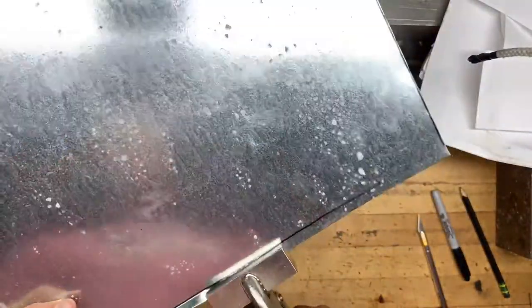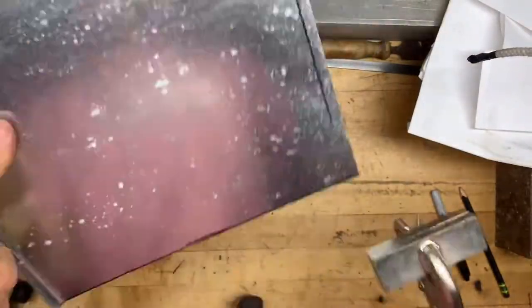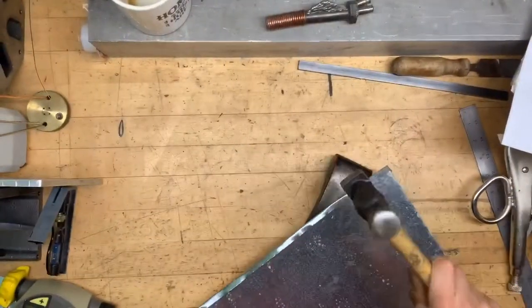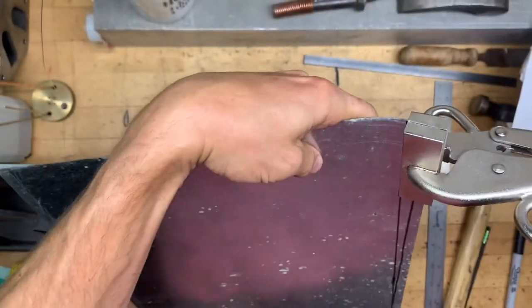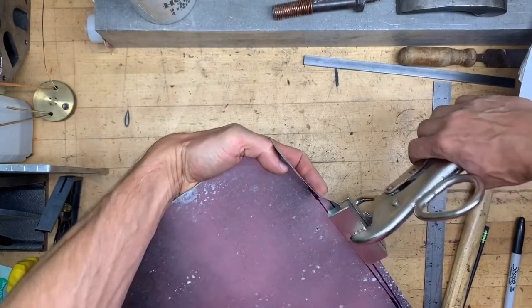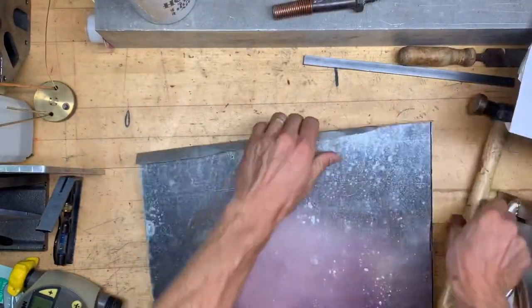I got a little Vise-Grip style clampy tool from Tractor Supply — I think it works nice for bending sheet metal. Using my $20 auto body set to fold that seam over. We're going to fold both sides to make it nice and rigid, give it some strength, and also make it a little easier to handle. It won't be sharp in case we remove it.